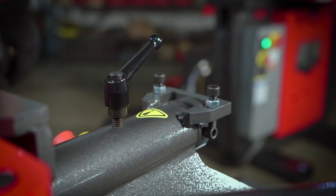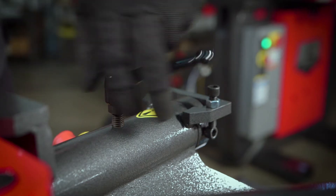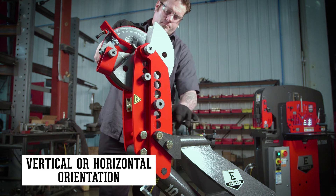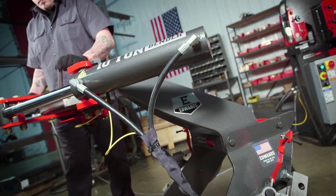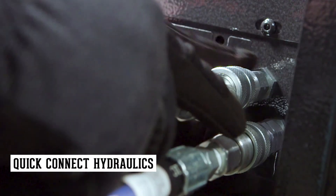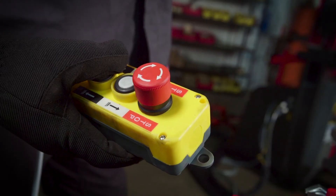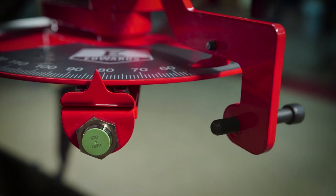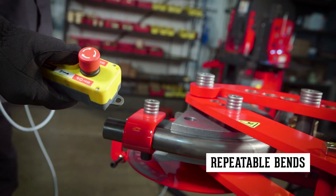Ideal for a wide variety of shops, the 10-ton bender can be operated in either vertical or horizontal orientation. Operator friendly, the 10-ton bender includes quick connect hydraulics and handheld controls with integrated e-stop and includes a proximity sensor allowing for repeatable bends.